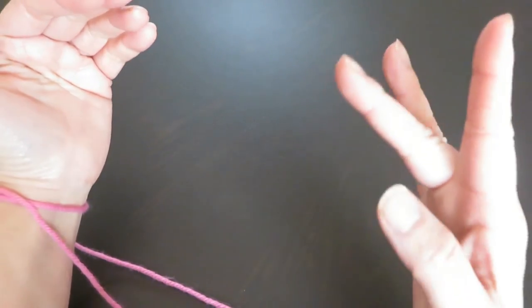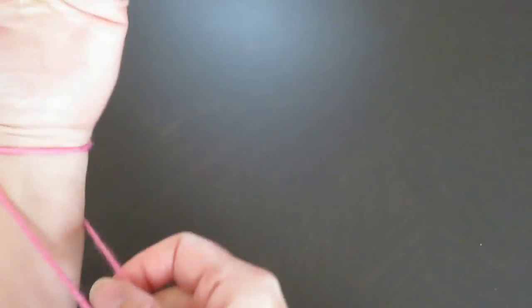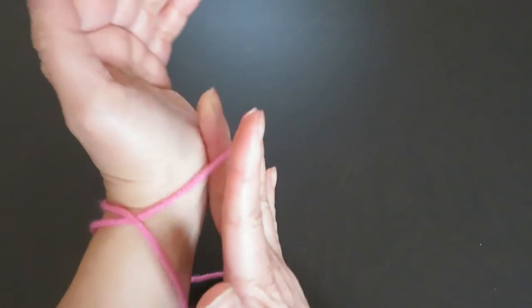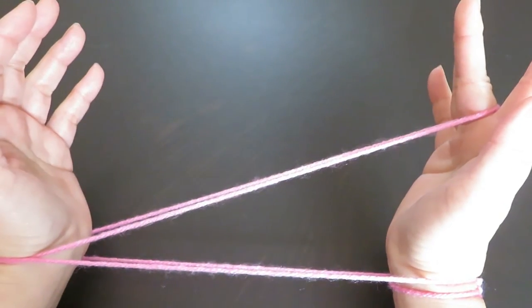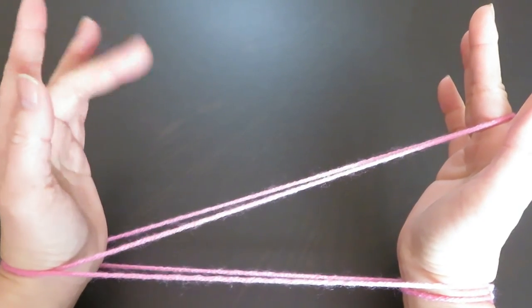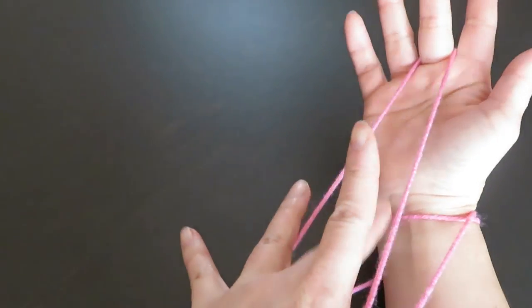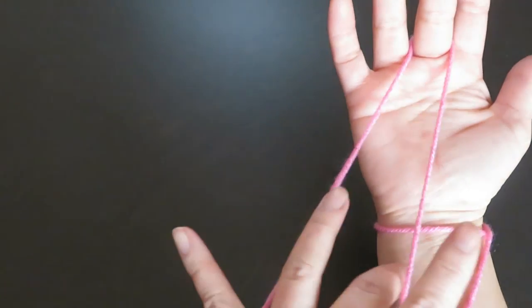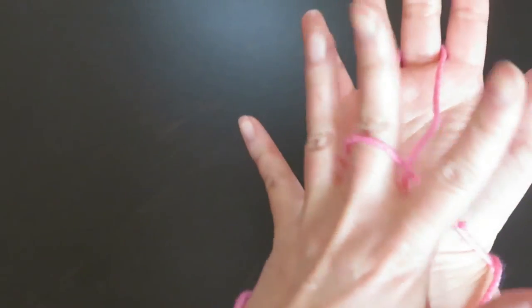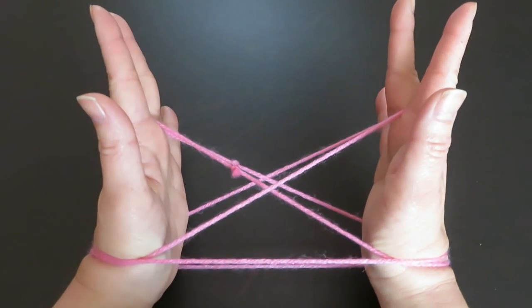And with the right hand middle finger, pick this — not these two, but right in the middle. Pick this horizontal string with the right hand middle finger. And do the same with the left hand middle finger — pick this horizontal string in between the two vertical strings, pick it up and pull to the side. Now, it's a bridge.